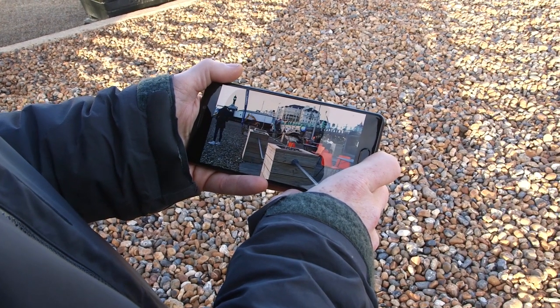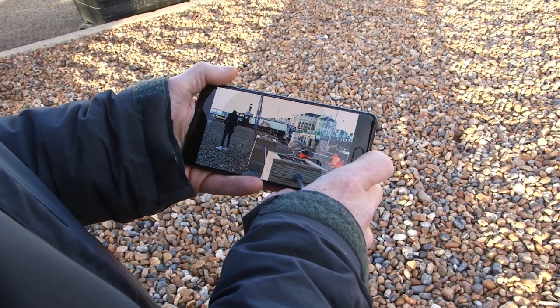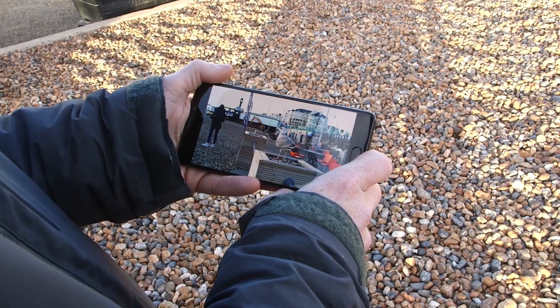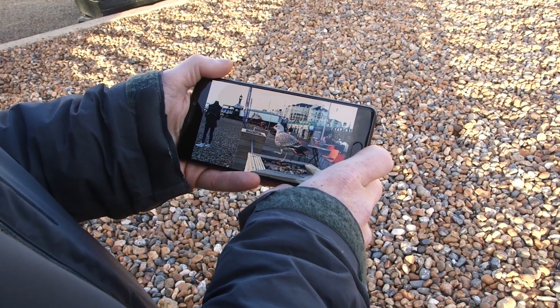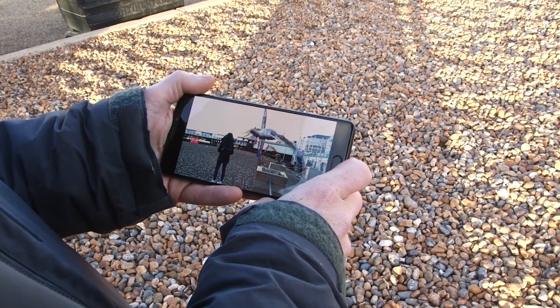It hasn't moved far so I've gone for another go, which allows you to adjust your position. At the moment I'm walking on the pebbles on the beach and it means that I'm not as stable as I'd like to be.